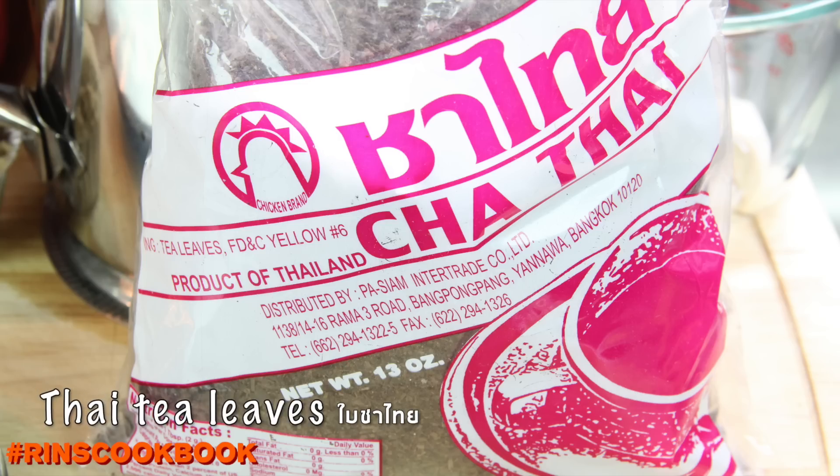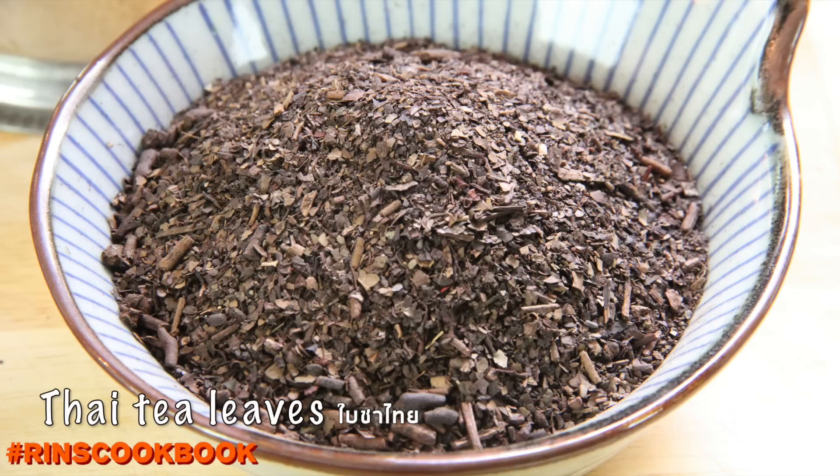This is our favorite brand. We'll put a link to where we bought this in the description box below.